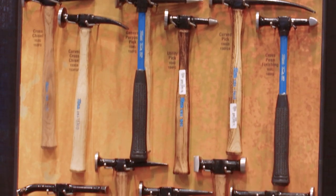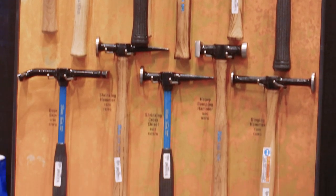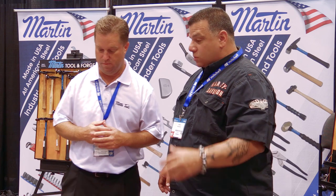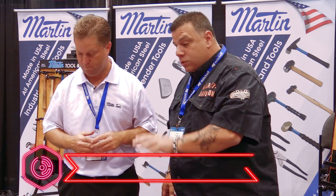Hi everyone, welcome to Collision Hub's Cool Tools at the 2017 NACE Auto Mechanics show. John is a representative of Martin Tools and we're here today with a couple of different tools. John, why don't you show us what we've got here that can be used for aluminum and what we shouldn't touch with aluminum.